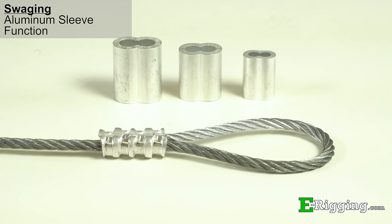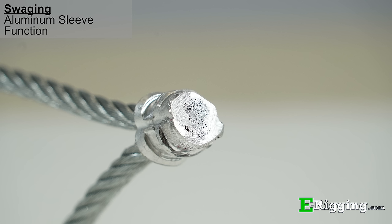Most commonly, aluminum hourglass sleeves are used with hot dip galvanized cable to form cable assemblies. The aluminum is soft and when compressed by the swaging tool will be forced into the valleys of the cable, thereby locking the sleeve into place.